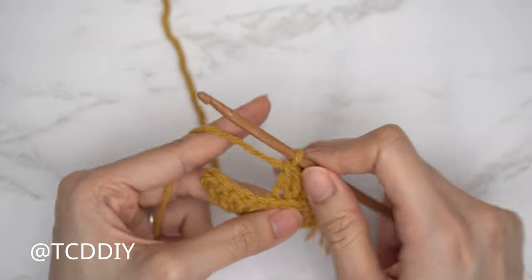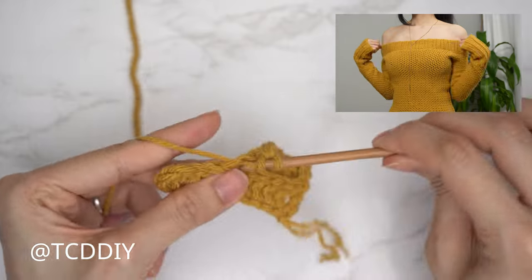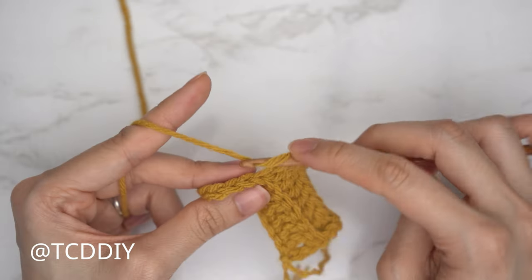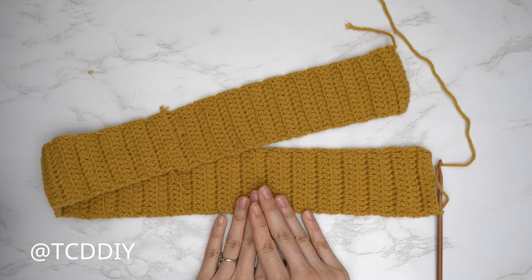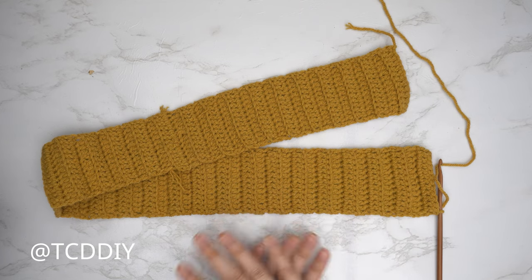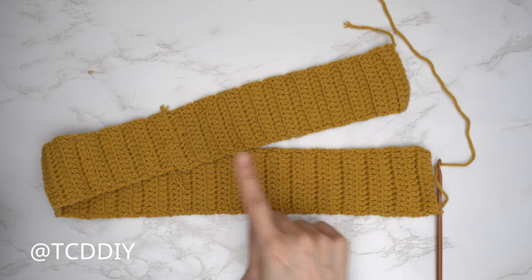Continue making back loop double crochet rows with no increases and no decreases until you have a shoulder band that can stretch around your shoulders. Make sure you end on an even number of rows. I'm back with my shoulder band — I have a total of 62 rows and my length is about 28 inches or 72 centimeters unstretched.